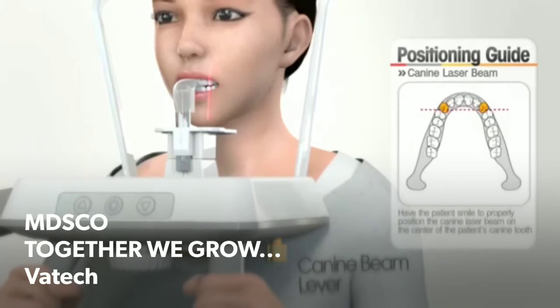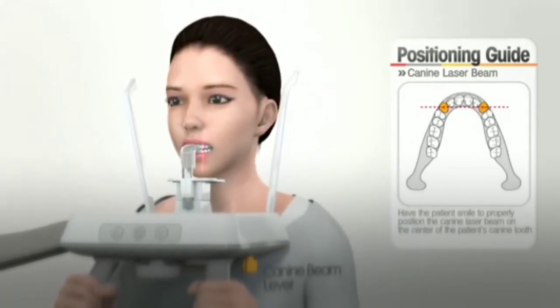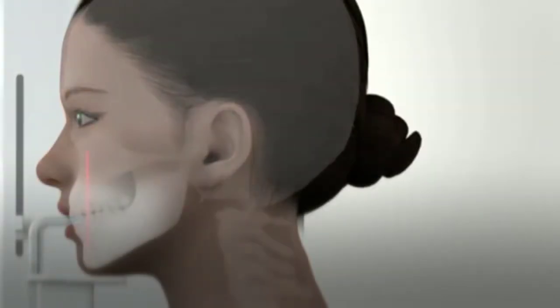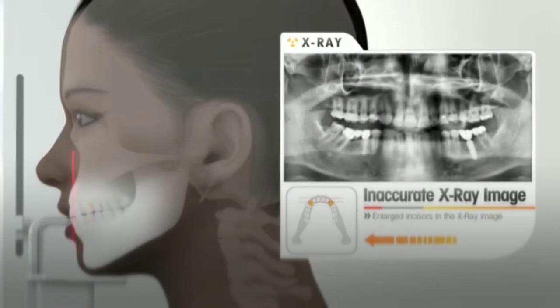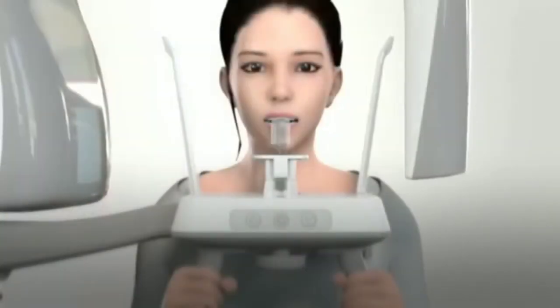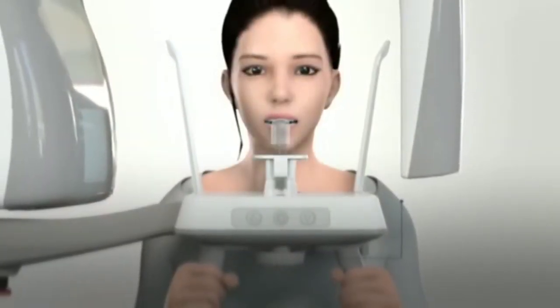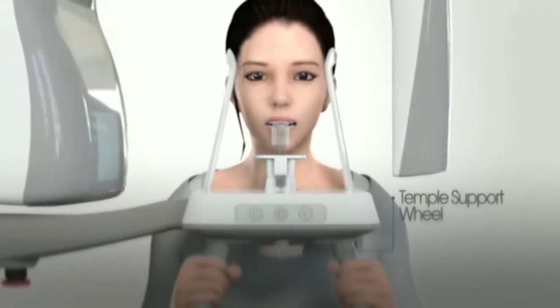Match the canine laser beam at the center of the patient's canine teeth by adjusting the canine beam lever. If the location of the canine beam is off the patient's canine position, the incisor image can be incorrectly magnified — meaning reduced or enlarged incisor images are achieved by incorrect capture layer. When everything is ready, rotate the temple support wheel to tighten the temple support to stabilize the patient during image capturing.